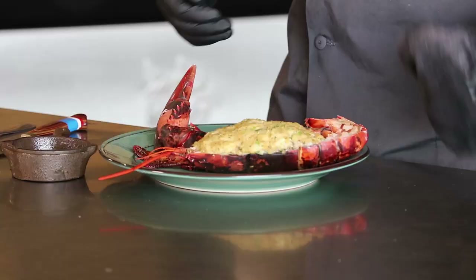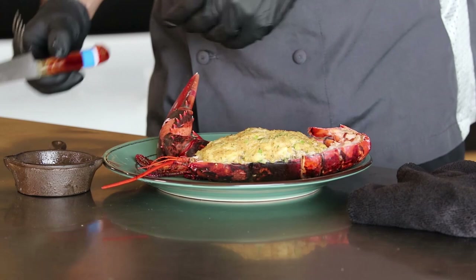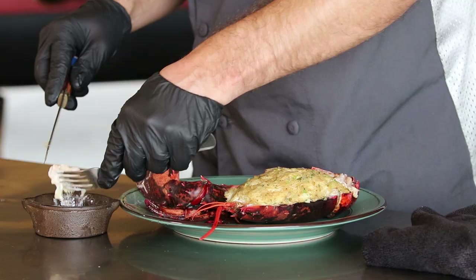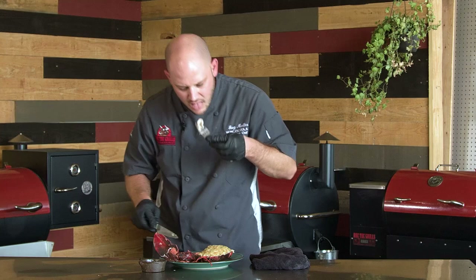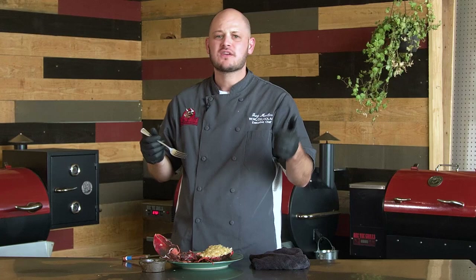So here we have it — our stuffed lobster. It looks amazing. Have some drawn butter on the side and a little squeeze of fresh lemon juice. That looks tasty. Beautiful Maine lobster. Try that crab stuffing — it's really hot. That's on point. Pick up some lobsters, grab some crab, make a beautiful Maine stuffed lobster, and have a lobster extravaganza in your backyard. We'll see you later.